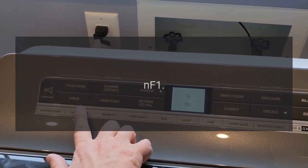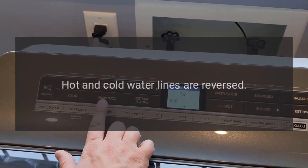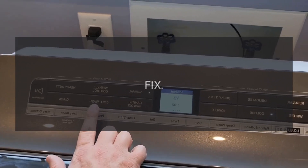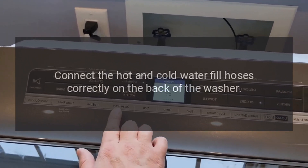Code NF1 — Hot and cold water lines are reversed. Connect the hot and cold water fill hoses correctly on the back of the washer.